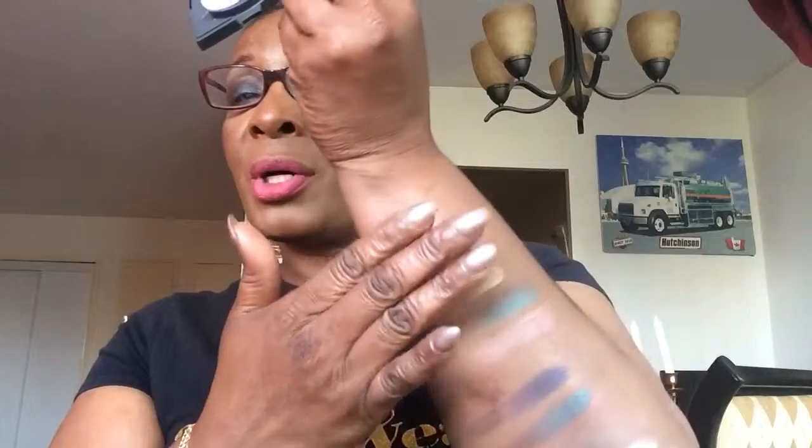I also picked up this eyeshadow from Almay — the number is 125/304 Brown. This is an intensive color eyeshadow. It's a bit powdery, but I love these shadows. Let me swatch them here so you can see what they look like.